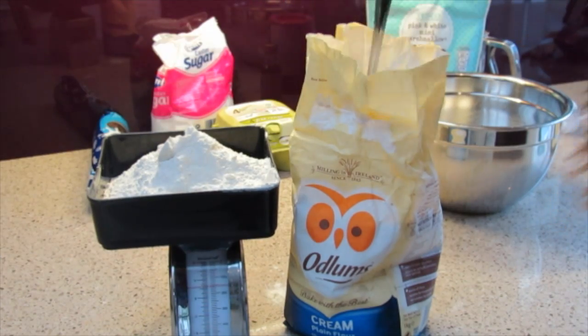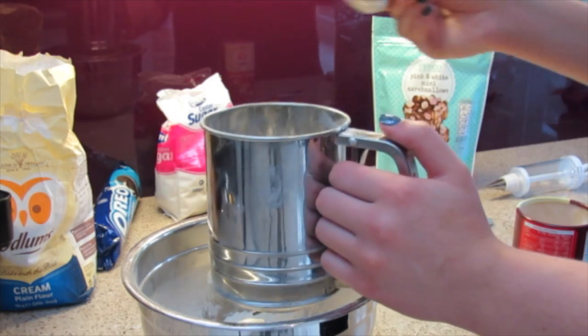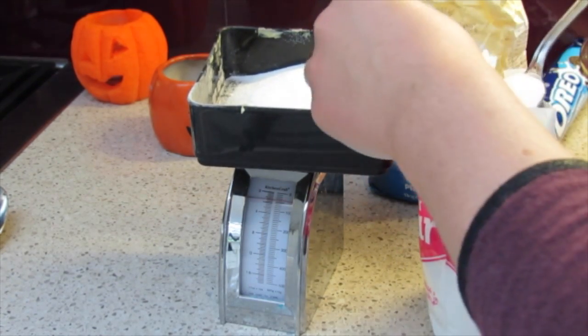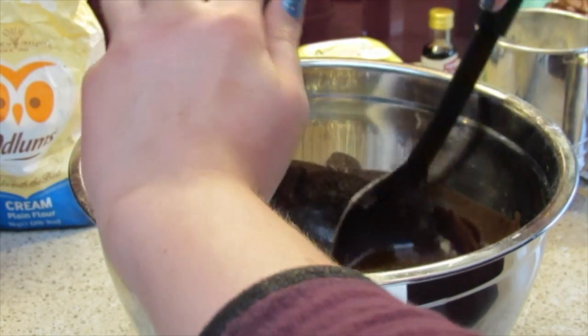Then I measured 175 grams of plain flour and sifted it into a bowl. After that I added one teaspoon of baking powder to the mix. I put that bowl with the flour and baking powder to the side, then measured my caster sugar — I needed 325 grams of it — and stirred it in.